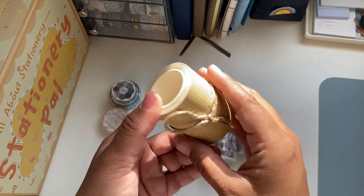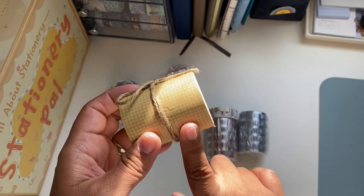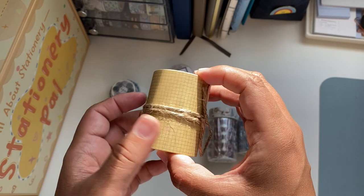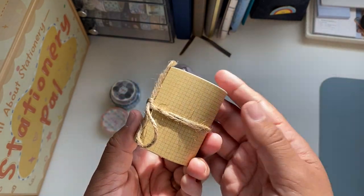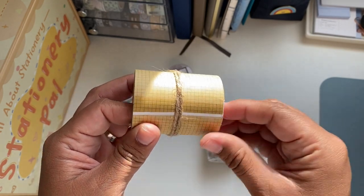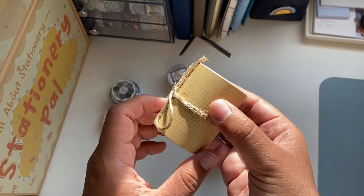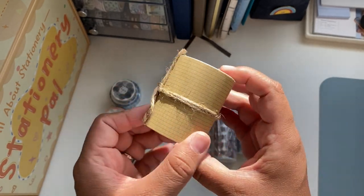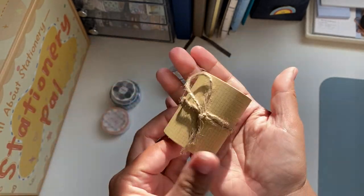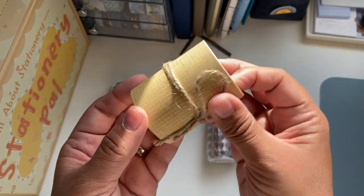I was also very excited to see they have a craft paper washi tape — you can write on it, stamp on it, stick things and create little collages. I got it because I'm very excited to put stamps on it. I saw this on Chelsea's stream and she creates beautiful collages to add to the journal. This roll is pretty big so you can cut to the size that you want — you really get a lot for it.